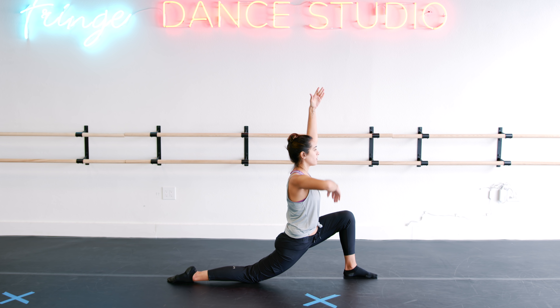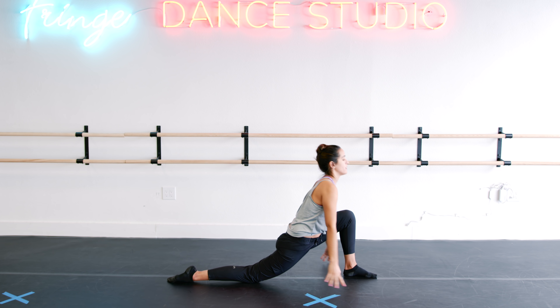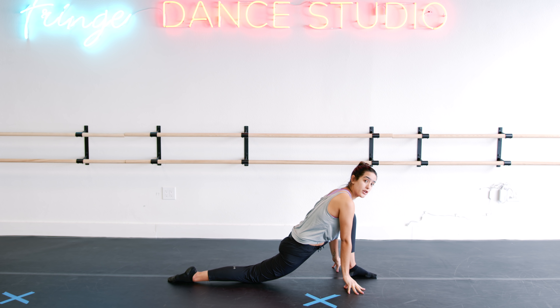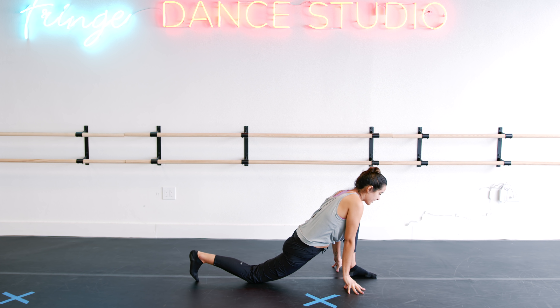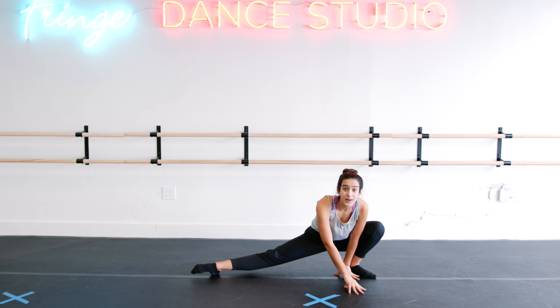Take it up one notch if you'd like — reach up and back. You can even play with reaching side to side. Figure out what feels good for your body. From here, we're going to tuck that toe and flip to the front.